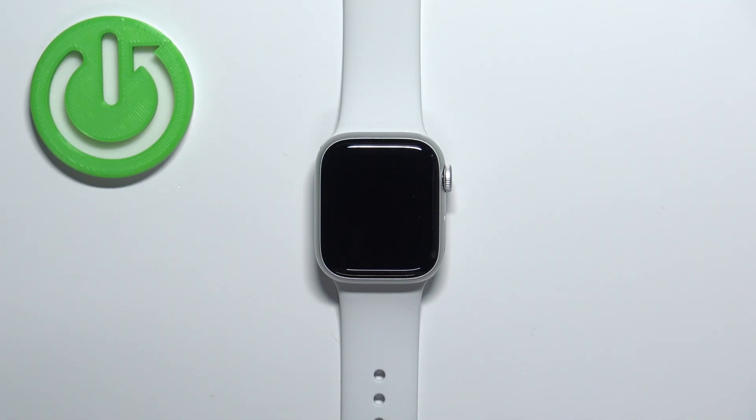Welcome! In front of me I have Apple Watch Series 8 and I'm gonna show you how to adjust the alert volume on this watch.